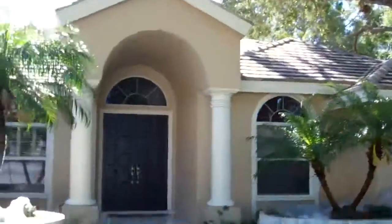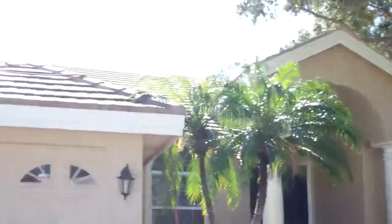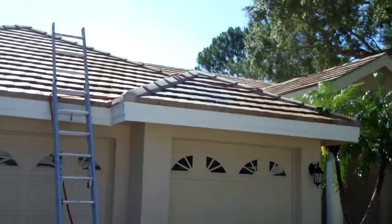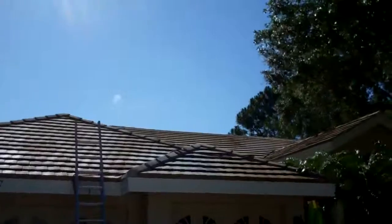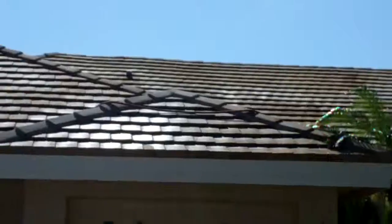We just finished the first application about 15 minutes ago. You can see it's looking pretty good, but we always like to do two applications just in case there are any missed spots. I see some brown up there in the middle section, but I'm sure it's all dead.